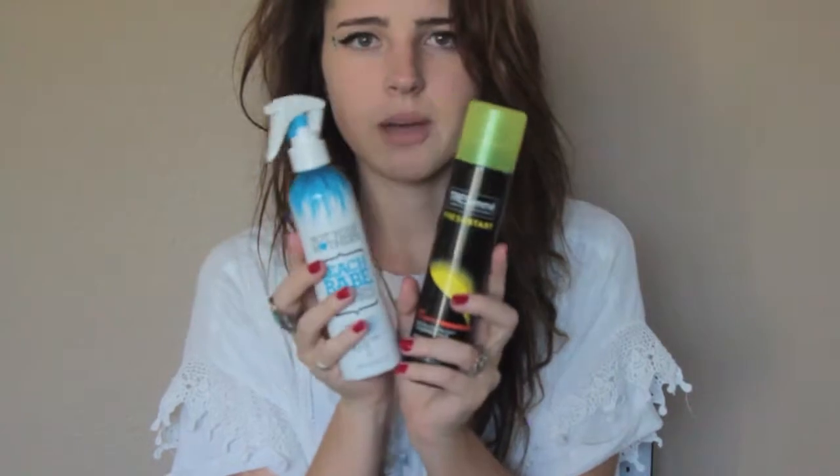The next product I'm talking to you guys about is hair. These are my two favorite hair essentials this summer. I've been trying to grow my hair out — I want it to be super long. I really do want my hair long. So these are products I've been using in order to not use heat and to not wash it often because it dries it out.